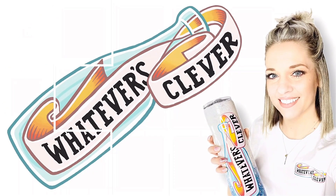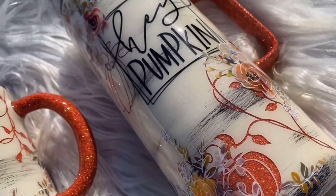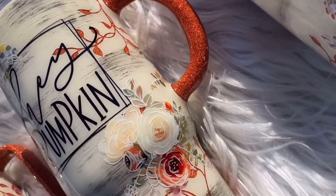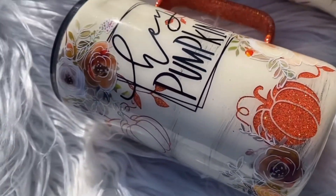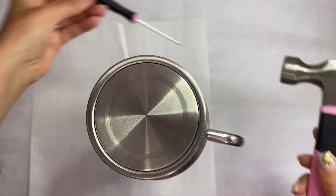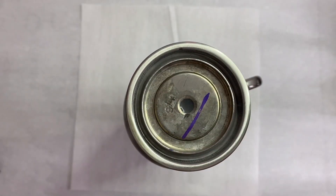Hi you guys, this is Jamie with Whatever's Clever Boutique. Today we're going to throw it back to the original tutorial I did on my channel about eight months ago. I made these absolutely gorgeous hey pumpkin tumblers last fall, and I had a customer who loved them but wanted a different twist with a garden kind of feel. So I'm going to show you how I recreated and reinvented an oldie but goodie. We're gonna start with a 24-ounce travel mug from the Tipsy Magnolia.